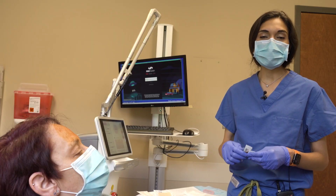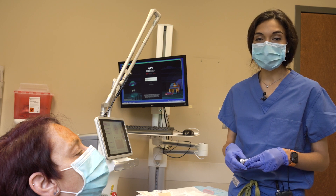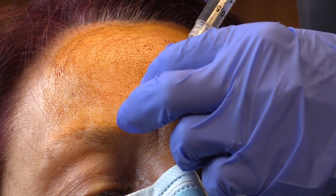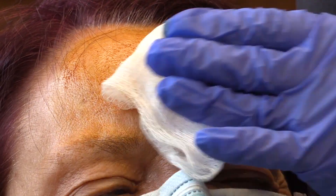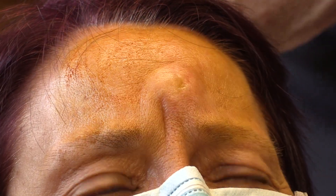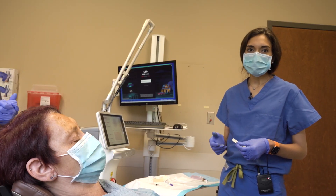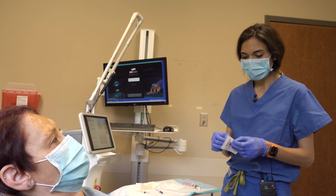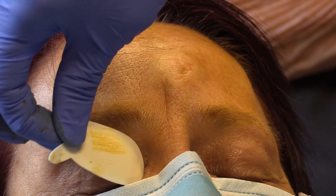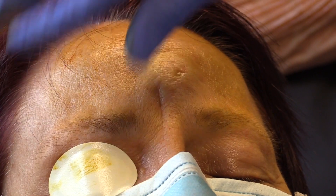The next step is to go ahead and numb the skin, which is required for the laser to be a comfortable procedure. The laser itself is very, very safe. One of the uncommon side effects though is damage to the eye, and so because of that, we do use eye protection both for the patient and the physician.